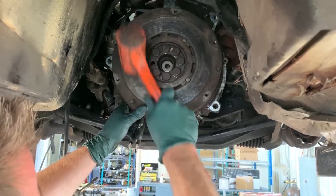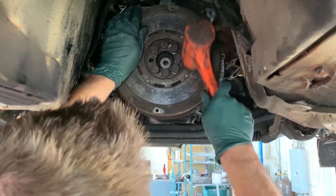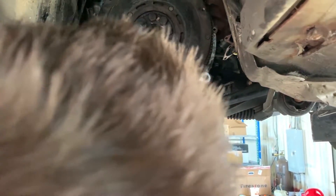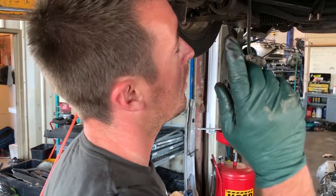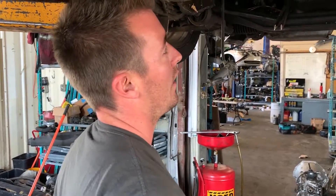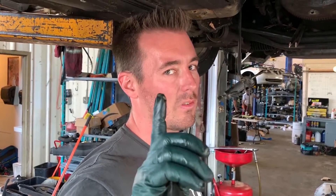This is definitely an official BMW procedure right here. Torque on these, I believe, is 77 foot-pounds. Once you get all the bolts started — start them by hand — get at least blue Loctite on all of them, and then 77 foot-pounds is the torque spec. But I'm going by memory, so don't count on me for that — look it up.